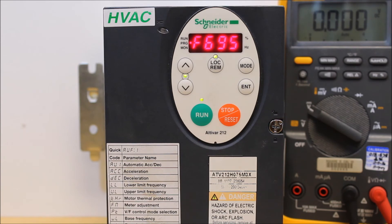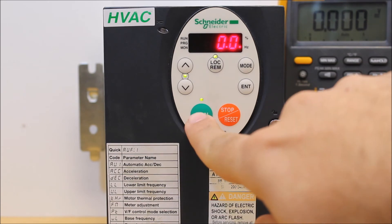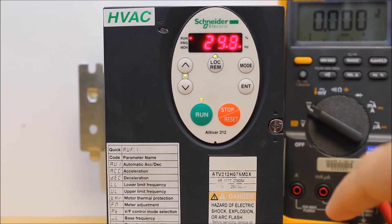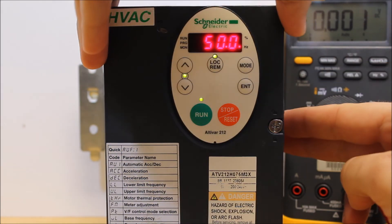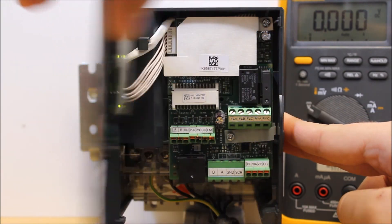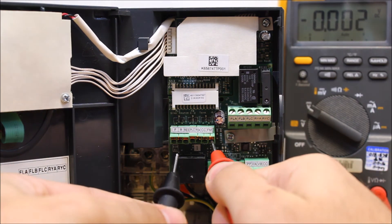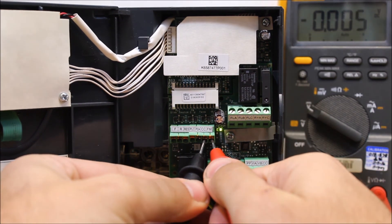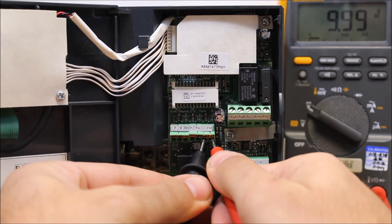We're basically done scaling it. Now we can try to run it. Press mode until you get to your main display. Press run — it's going to go up to 50 hertz, which is fine. Your analog output should be showing 10 volts right now. Let's go ahead and measure that while it's running. FM as your positive, CC as your negative, and as you can tell, we are at exactly 10 volt DC.